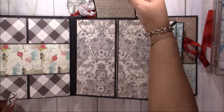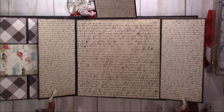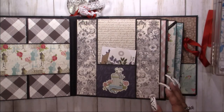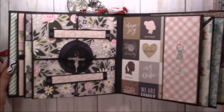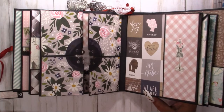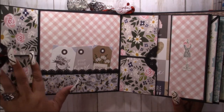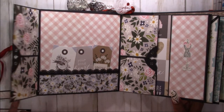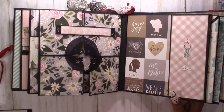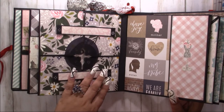Then it flips up, then flips up, and then these two doors open — nice for photos and journaling. This one is a cute page — these come off, and then these flip open. Then you have a pocket with tags. This goes back on top and the other one goes back on the bottom — they're magnetized as well.